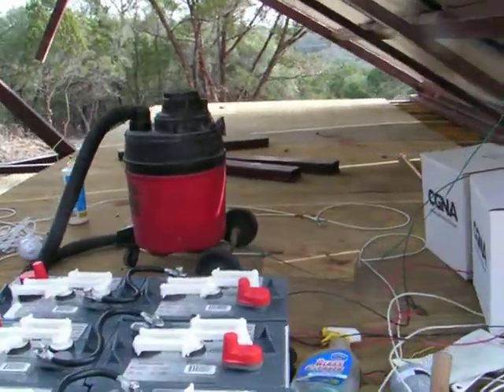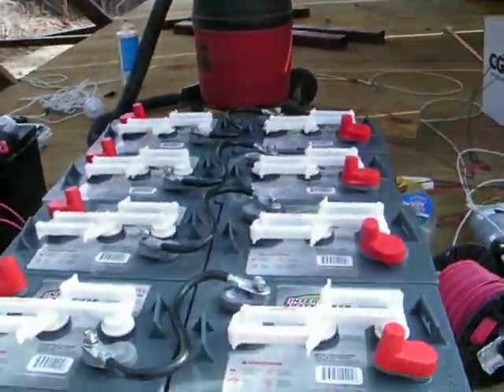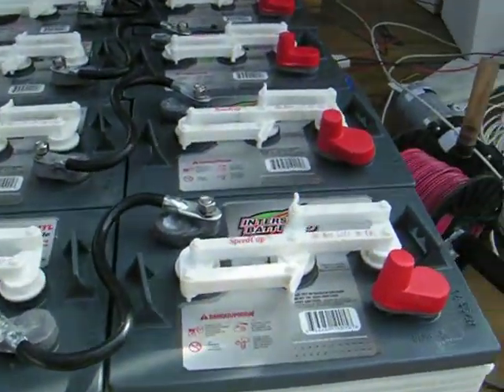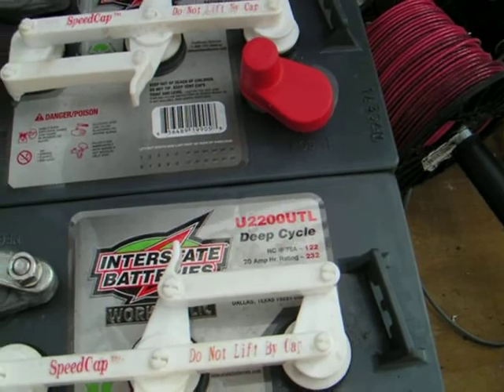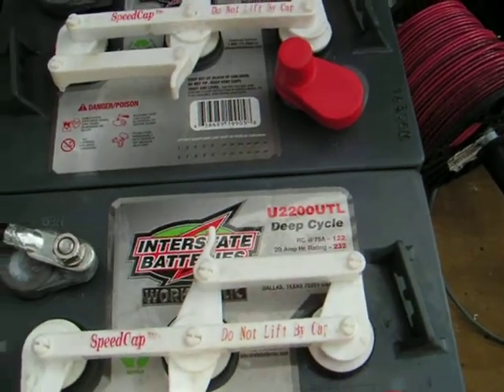Here's a set of Interstate batteries that I have. It's getting ready to get hooked up today. These are model U2200UTL deep cycles.